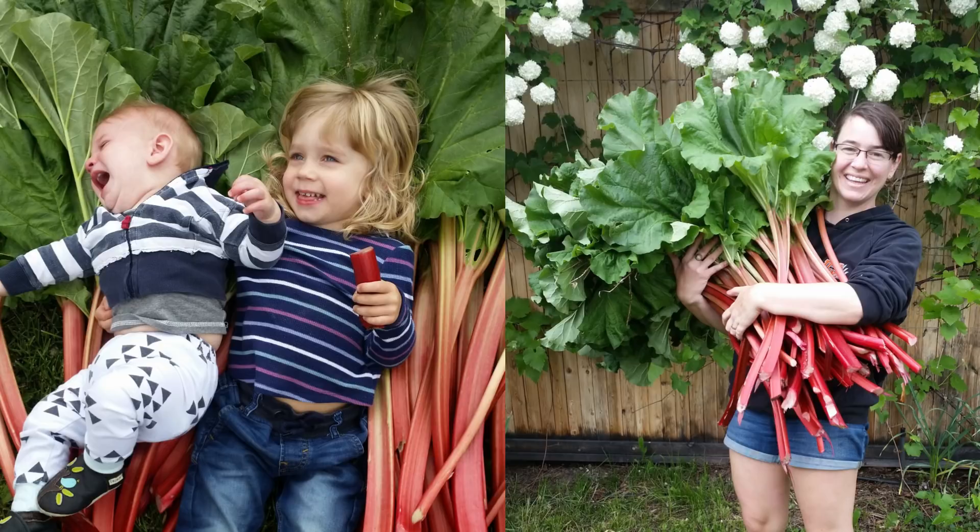This rhubarb gets about a meter tall and the leaves get so big that my mom regularly comes and takes rhubarb leaves to make stepping stones — that's how big they are. Last year we did three just-maintenance picks to keep it from choking itself out and allow some airflow, and those three picks added up to a hundred-pound harvest, which seems crazy to say.